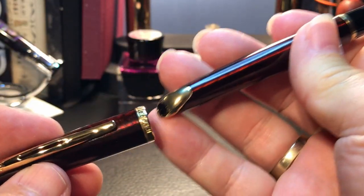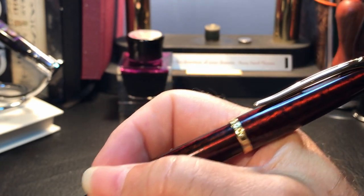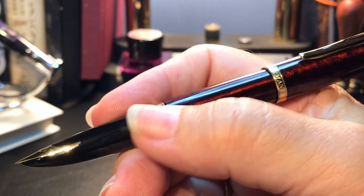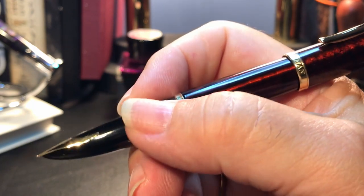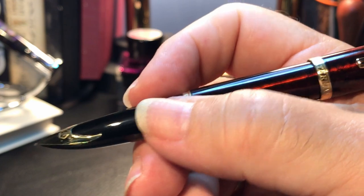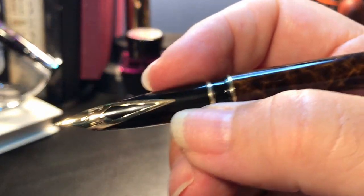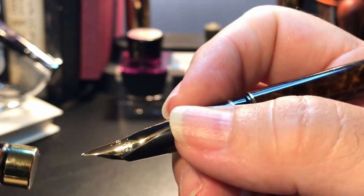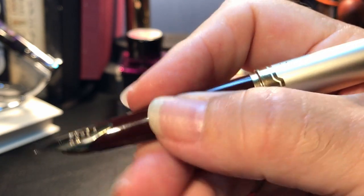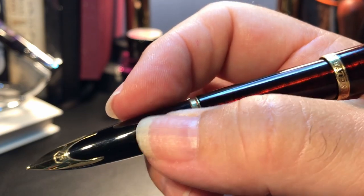The cap posts deeply and securely, pointing to another excellent design feature: the balance. This pen balances beautifully either posted or unposted. It feels just amazing in the hand. That clutch ring for the snap cap isn't obtrusive at all. The section, even though it looks slender, has plenty of girth right where you grip it — close to 11 millimeters in diameter. I like sections that are at least 10 millimeters. The Targa is about 9.5 millimeters, and my Pilot E95S is around 10 millimeters where I grip it. This grip on the Carène actually gets close to what I'd imagine the Schaefer PFM and Legacy models feel like — very, very comfortable.